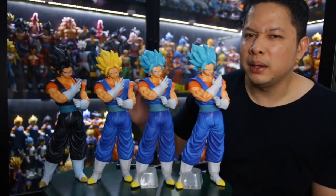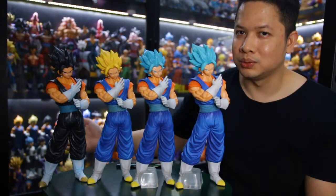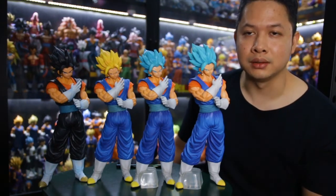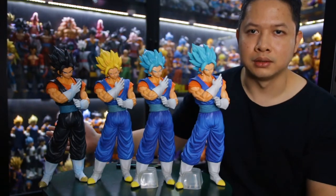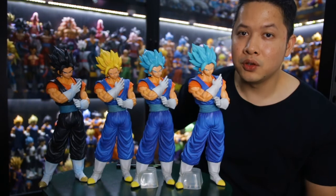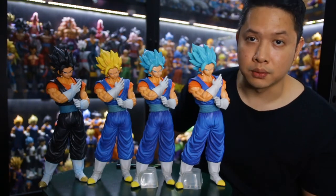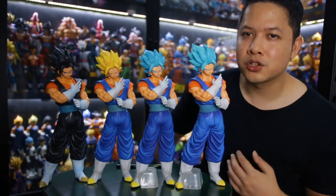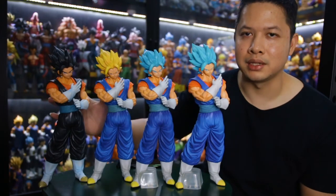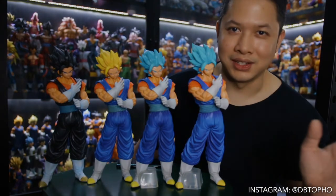I might consider keeping them as a collection, but original is always better — trust me. If you love perfection, not all originals are perfect either, but they are better than bootleg. If you have the budget, I suggest collecting the originals. But if you're on a budget, the bootleg version is a good consideration. Thank you for watching and I'll see you guys again.